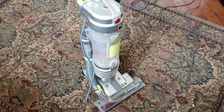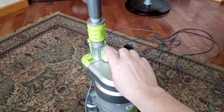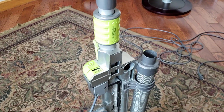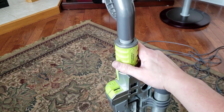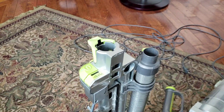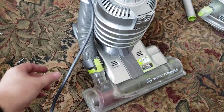First, the obvious stuff: pull the canister off, get rid of that, make sure you clean it out. Pull this out — you just pop this little switch at the back and lift it out. There we go.